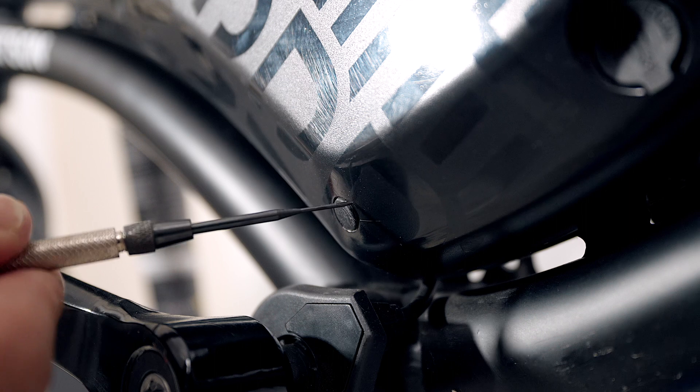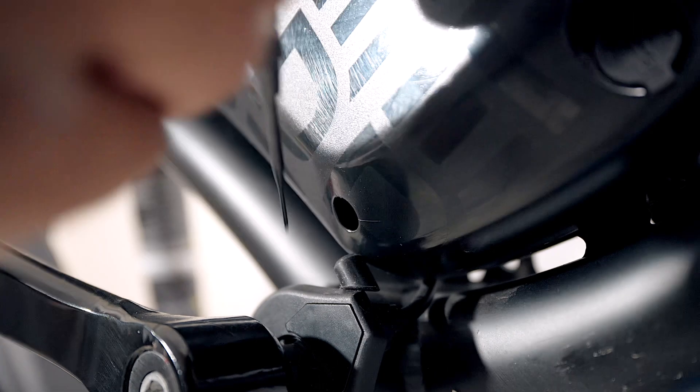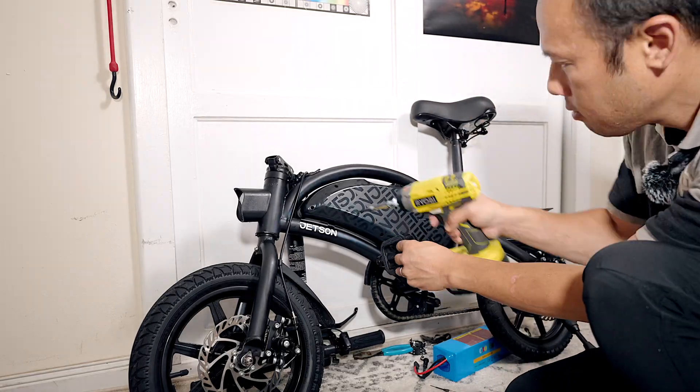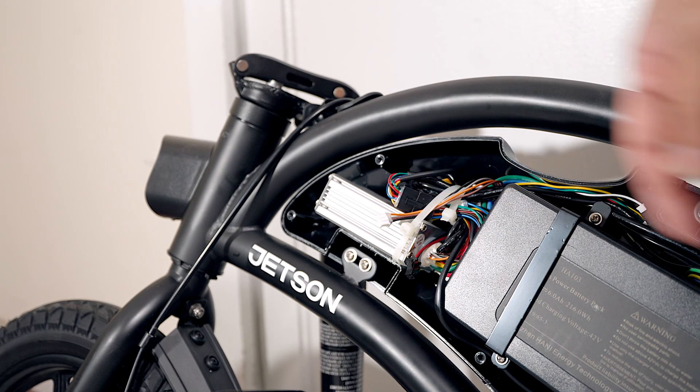To remove the rubber cap, I have a small flat head screwdriver — it will just pry it straight out. The screws are next. I need to unplug the power, but to get to it I need to remove the zip tie.